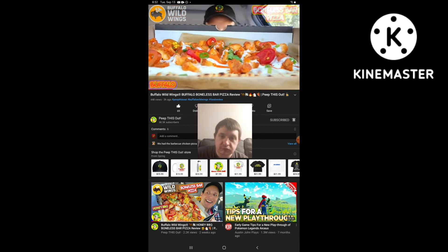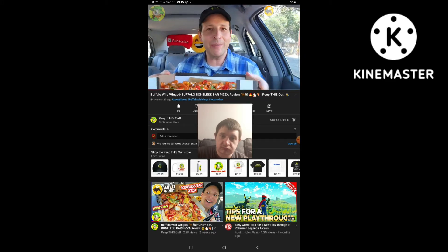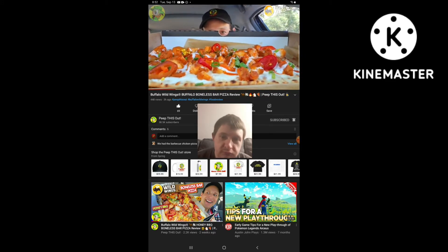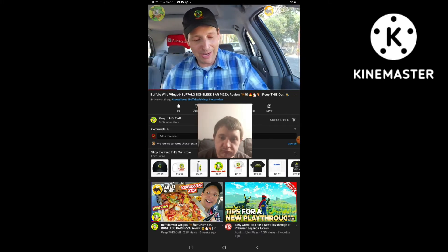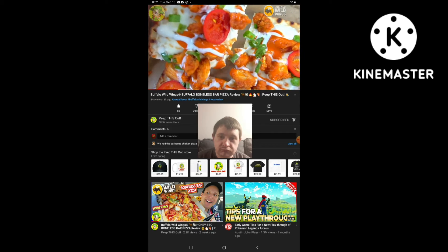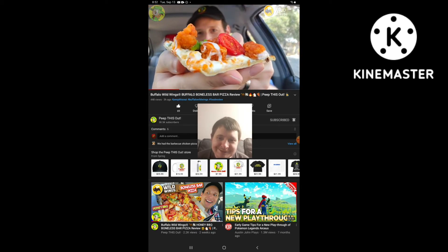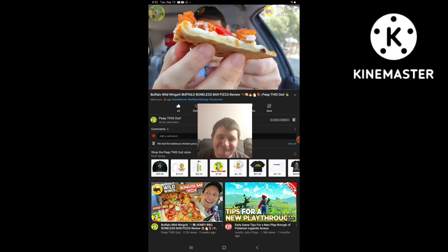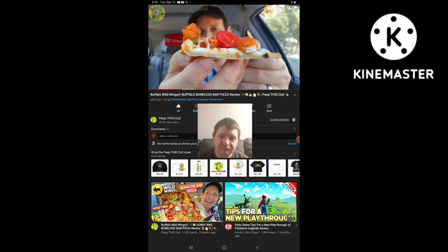Yes sir, I'm definitely digging the picture-perfect presentation with this one, guys. This looks really, really nice — almost like it could be used in an ad. I just ordered this direct like I always do, and this is what I got. Pretty awesome. So let me pick up one of these pieces. Lots of toppings. The drizzling of that ranch is pretty awesome. The bottom looks like it could be cooked a little bit longer, maybe just about a minute or so.